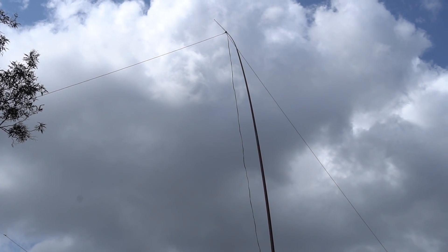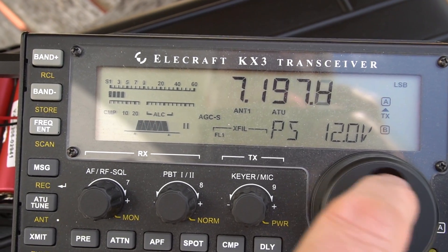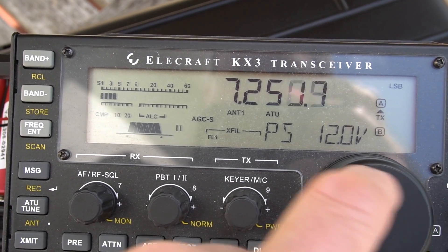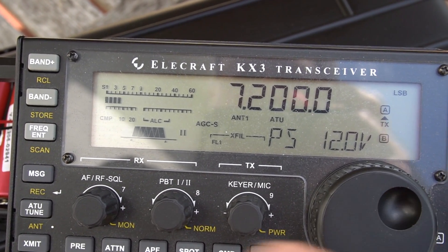As you can see, the squid pole hardly bends due to the light weight of the wire and the lack of a balun. The KX3 has an excellent built-in auto tuner, and on 40 metres it tunes up pretty well.